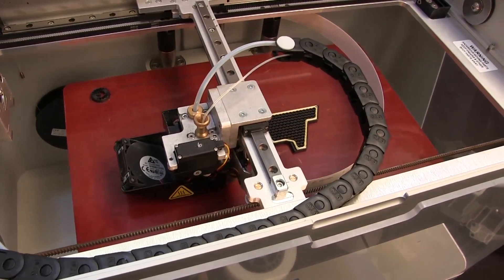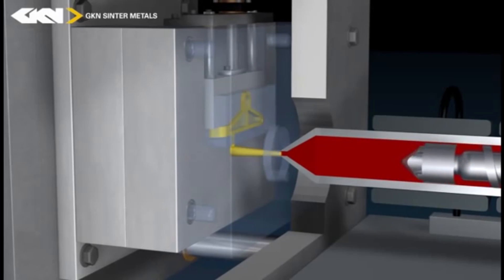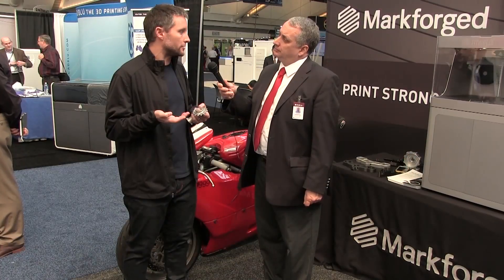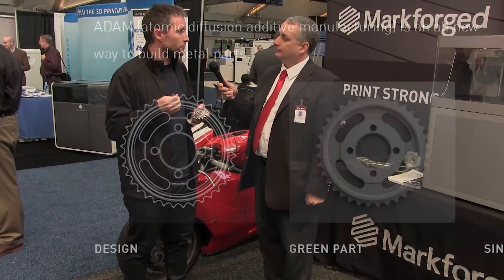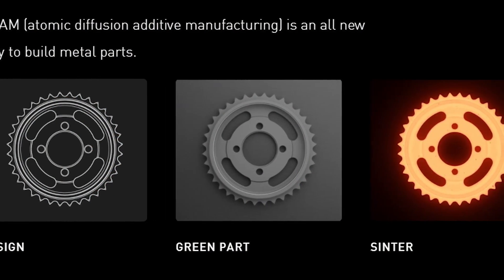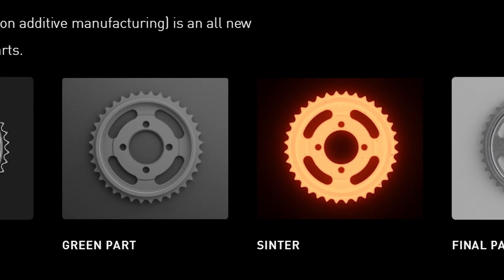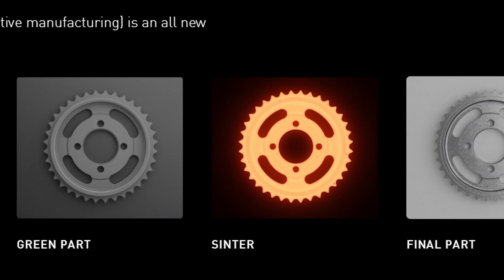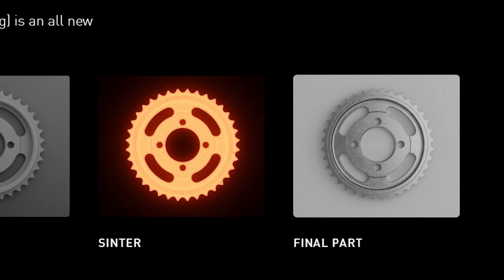It's basically the intersection between extrusion printing and metal injection molding. For a long time we've been creating end-use components through metal injection molding. You take a metal powder, bind it in a plastic material, and shoot it into an injection mold just like injection molding plastic. But once you have that shaped part, you wash it in a debinding station that takes the plastic out, leaves a little bit left to hold the powder together, and then you sinter it in an oven — and the metal diffuses into itself. The part shrinks about 20% and you're left with your solid final component.